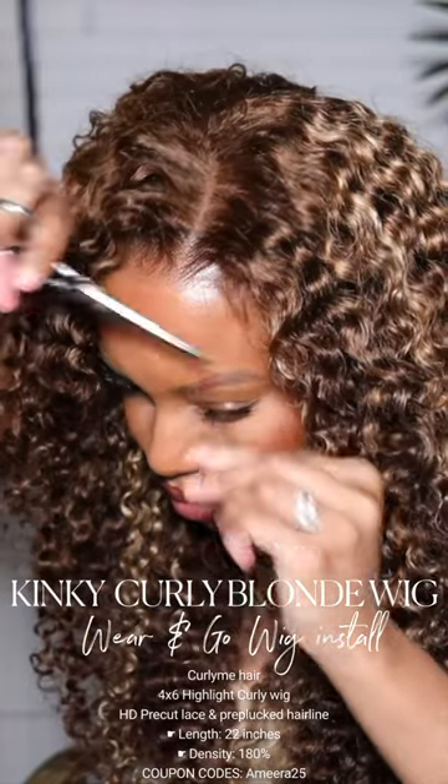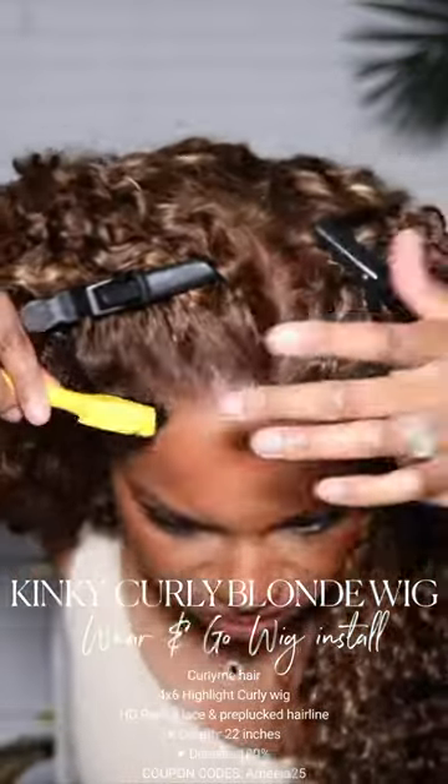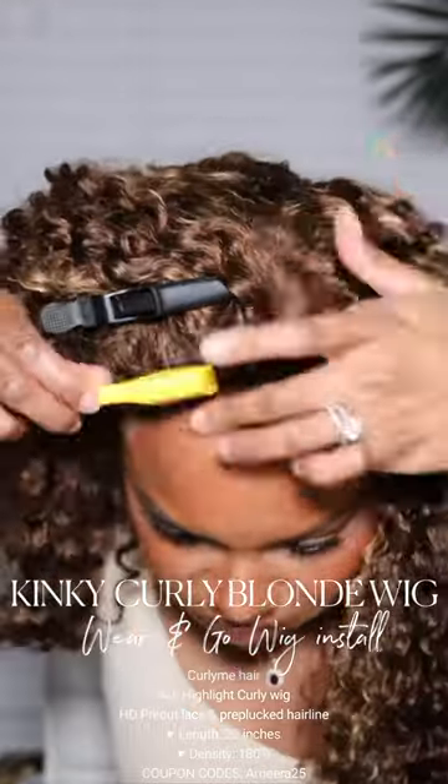I'm gonna go ahead and add my baby hair using our She is Bomb Lace Putty.